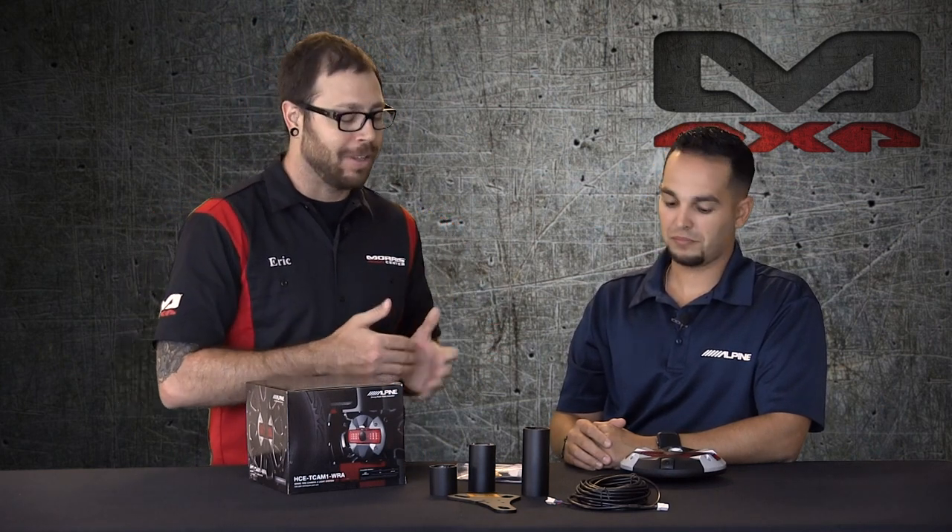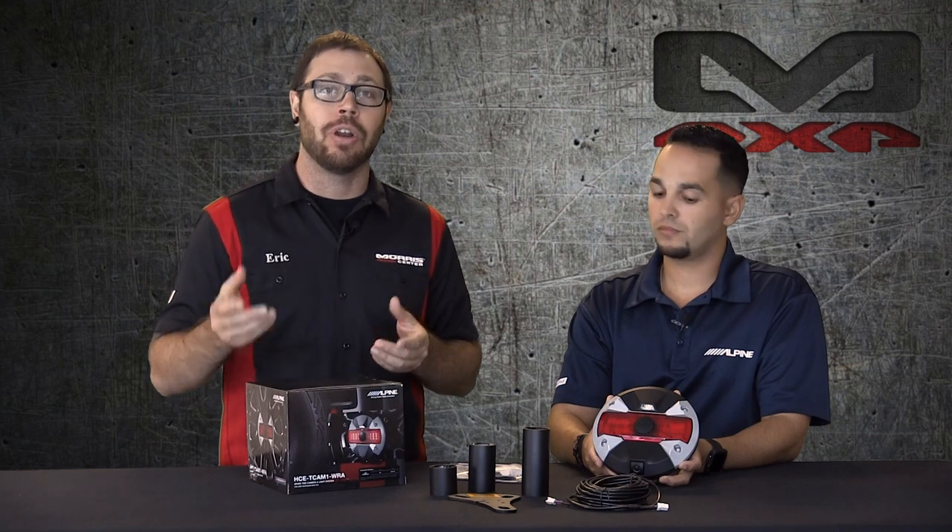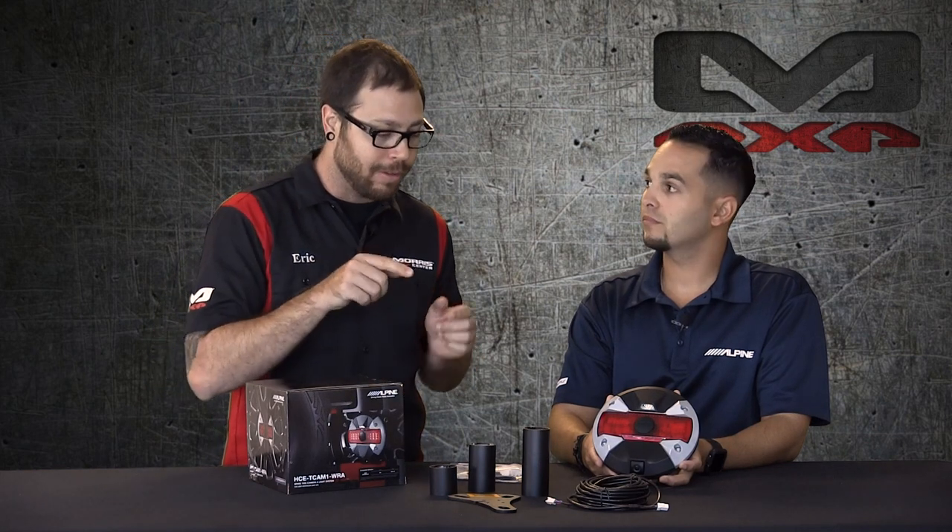Something that probably not a lot of people know — and JC definitely knows, he's the expert — if you guys have a factory radio and you're going to add any type of aftermarket camera including this Alpine one, you will actually have to have your factory radio flashed so you can turn on the feature for it to project the backup camera screen. So just keep that in mind: it's not a hundred percent plug-and-play if you've got the factory radio.